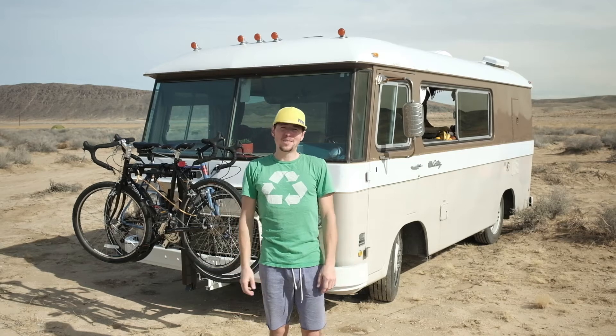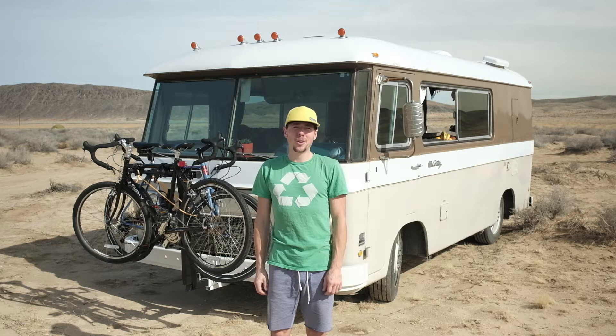Hey guys, this is Matt from The Van Project. Today we're here outside Joshua Tree National Park. We're going to show you our solar panels and show you what makes the electricity work inside our RV.